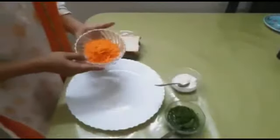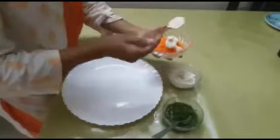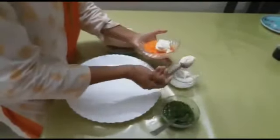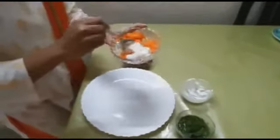So let's get started. Take the grated carrots and add the mayonnaise.